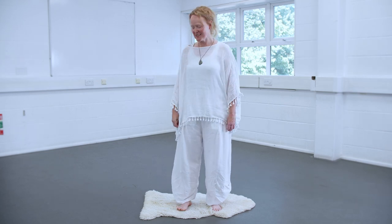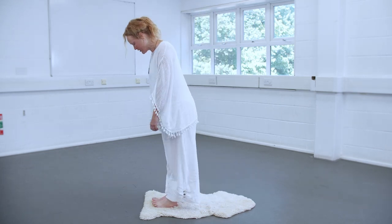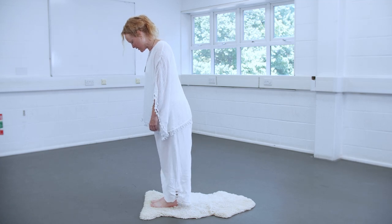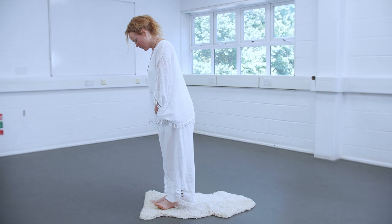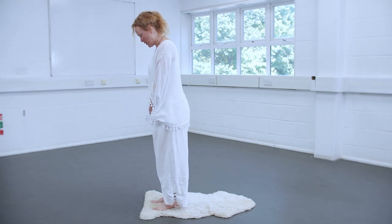So we start at one end of the mat, wherever you are, just bring your feet together. I'm going to start on the left side, so we're going to open the left foot out about 45 degrees.